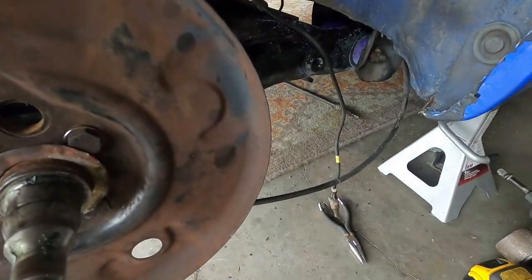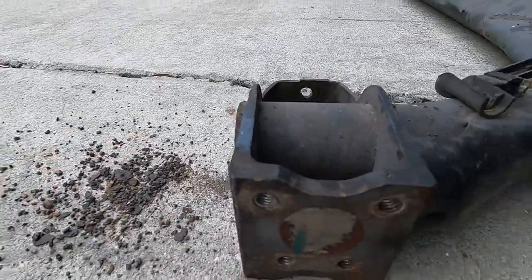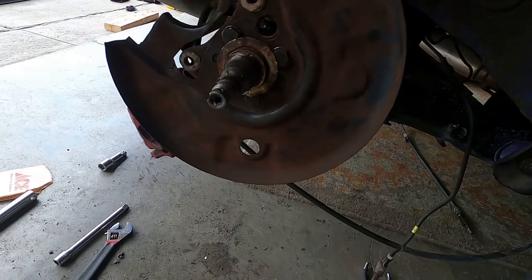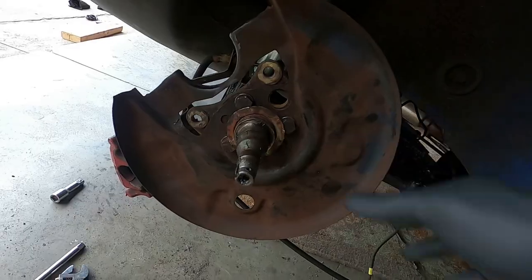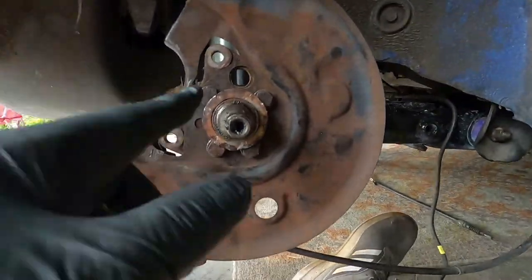One thing you're going to have to worry about — I think I did it on my car too — the rear ABS sensor. The Mark III beam has the groove right there on top for it, but the Mark II beam does not because Mark IIs don't have ABS. So you can see where it would hit. Instead of grinding and cutting that out, we just removed it because you're not really going to need it. I'll just zip tie this up underneath the car and go that route. It should be all right.